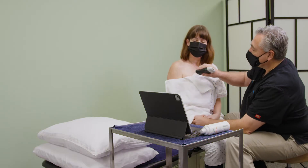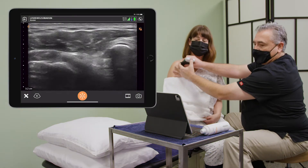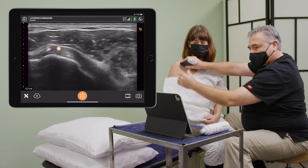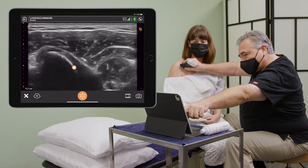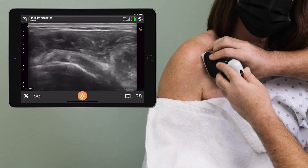I'm going to now ask you to keep your elbow to your side and just turn your hand out a little bit. I'm going to look for the first of the rotator cuff tendons. That's the subscapularis tendon coming across right through here. It's intact and showing me no evidence of any problem.